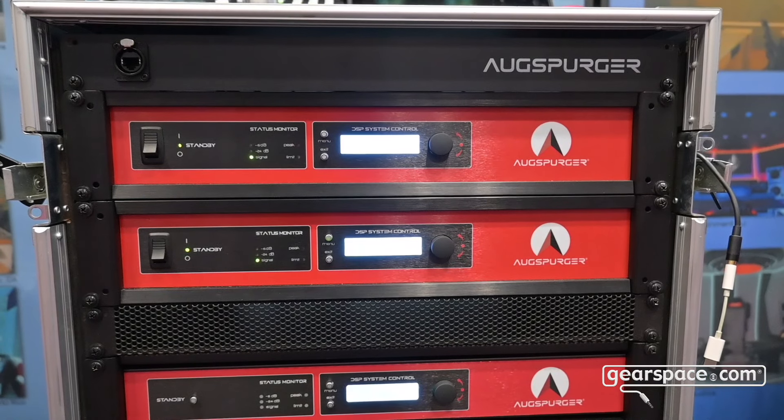If you're here in New York City, I think we've got 55 Ausberger systems in New York at some of the top rooms here.